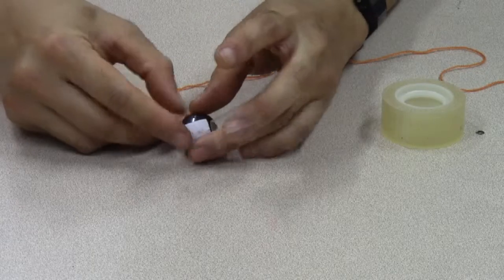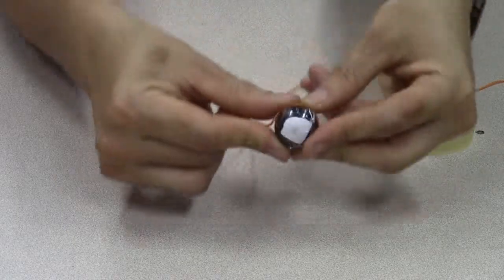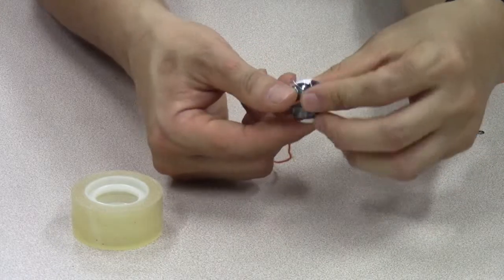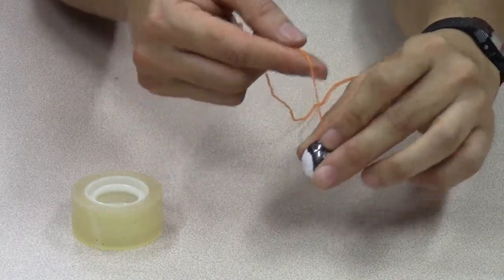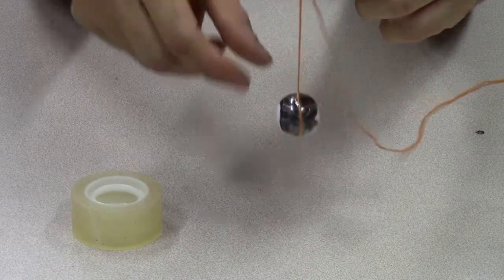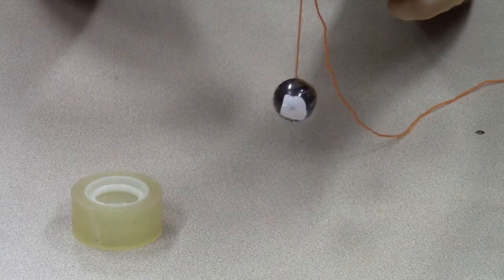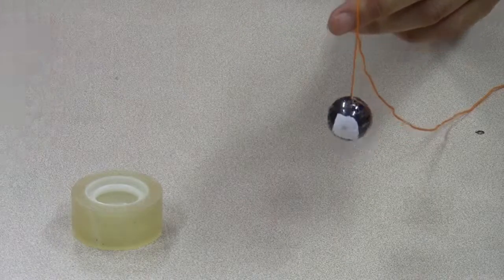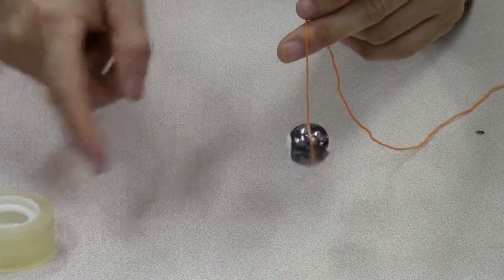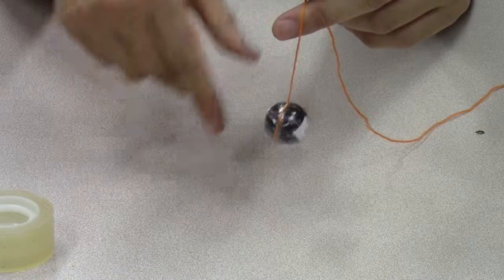I'll get some sticky tape and carefully scotch tape the string to the middle of the ball magnet so that when I hang it by the string it can turn freely and the north and south poles can align themselves with the earth's magnetic field, and I'll know which end is north and which end is south. I need the ball magnet to be kept far away from any magnetic materials such as scissors or even the table which contains iron nails, because those things can attract the magnet and I want it to be under the influence of the earth's magnetic field only.